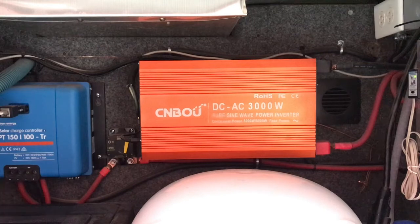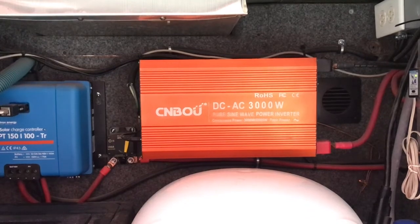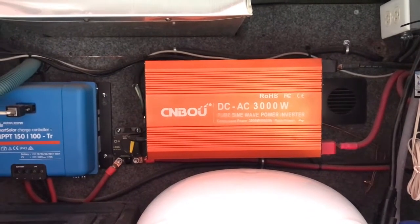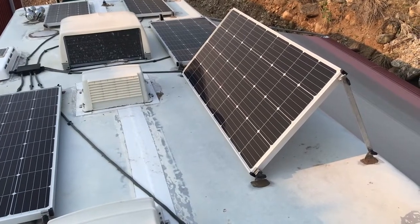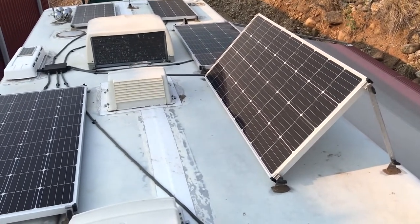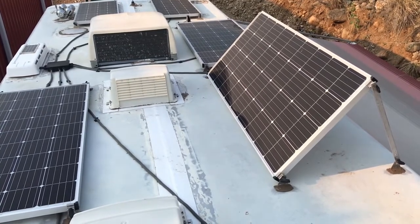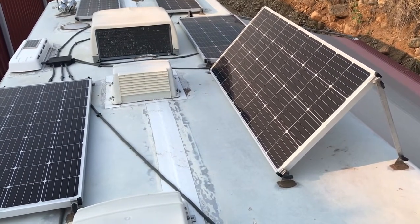The power pole can give me more amperage than what the inverter can give me, but the rig doesn't know any different. As you can see here, I have my panels set up on my roof. I have them flat mounted, but I also have the capability of tilting them — either to the right side of the rig or to the left side of the rig, depending on where the sun is.